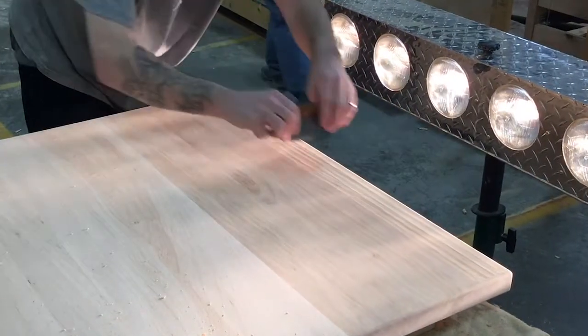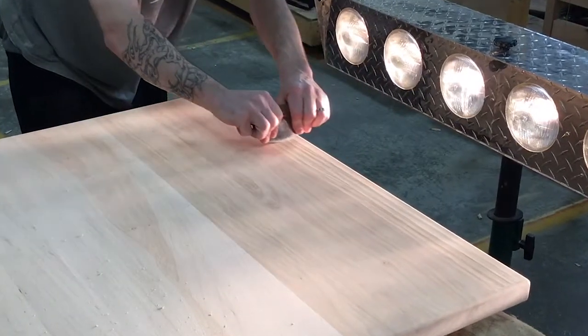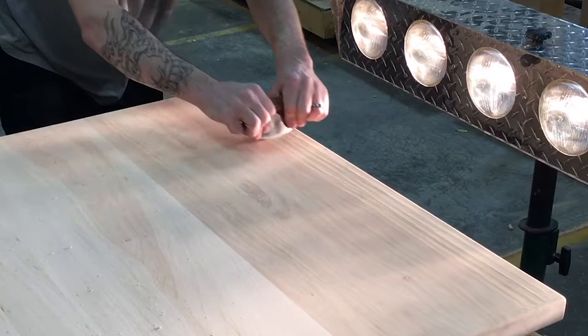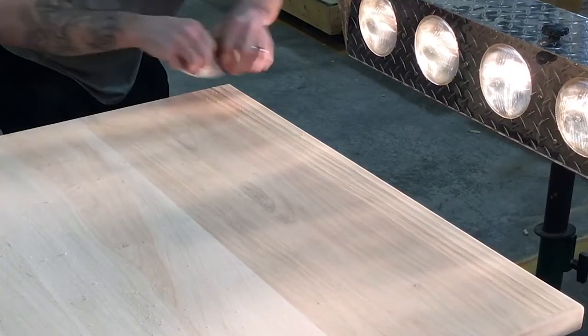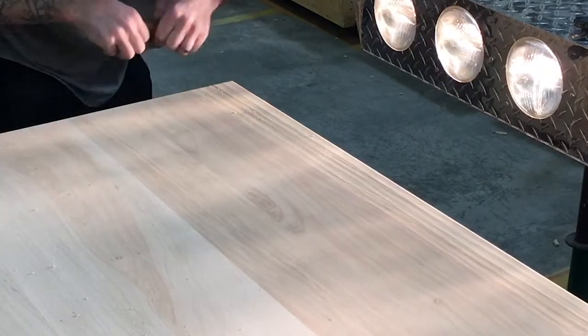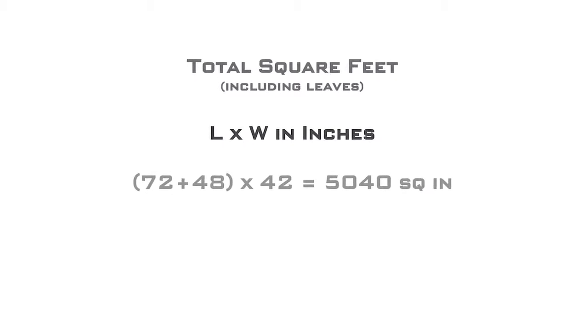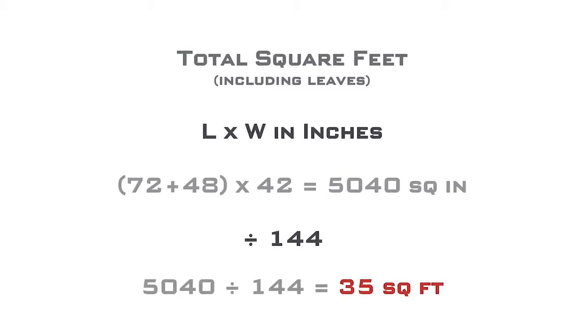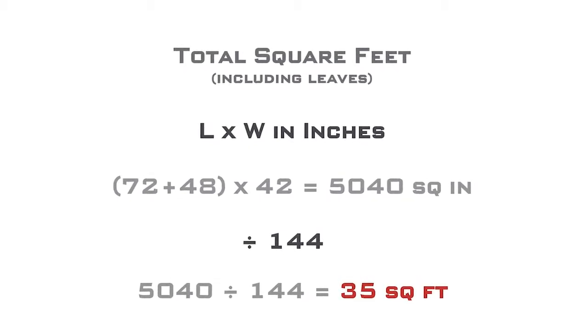A lot of labor goes into this, and with hand scraping we only do it on the top of the surface. So if you're doing a table, it would just be the tabletop; if you're doing a buffet, it'd just be the very top of the buffet, and it's charged by the square foot. To figure your total square footage, take your length times your width in inches — including the leaves — and divide by 144, because there are 144 square inches in a square foot.